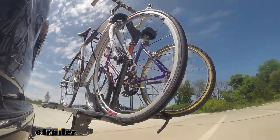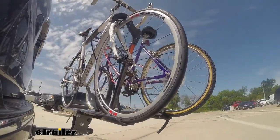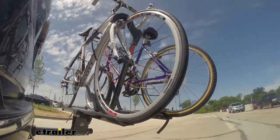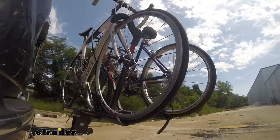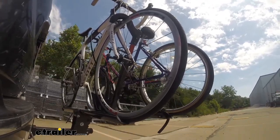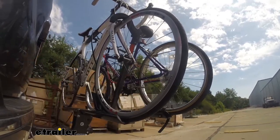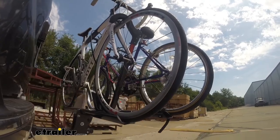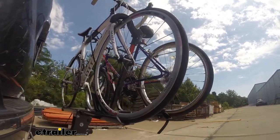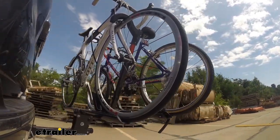Here on our test course, we'll start by going through the slalom. This is going to show us the side-to-side action, which simulates turning corners or evasive maneuvers. Once we get to the alternating speed bumps, we'll see the twisting action — this will simulate hitting a curb or a pothole or driving over uneven pavement. Now lastly, we're going over some full speed bumps, and we can see here the up and down action. This will just be like driving in and out of a parking lot, garage, or driveway, so we can see how the bike rack moves with our truck.